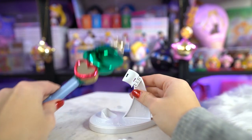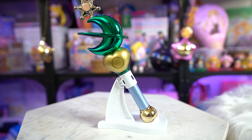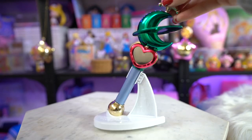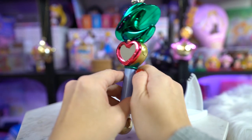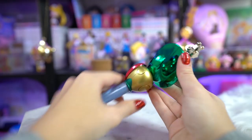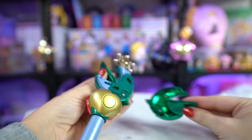I'm going to go ahead and put together the stand. Since this one can match up with the Sailor Uranus proplica as far as the stand goes, it comes with two different stand holders for the lip rod — one that makes it face sideways and one that makes it face directionally up. This one comes off the same way as Sailor Uranus's, where you pull off the crescent moon piece and take out the little piece of paper to activate the batteries.